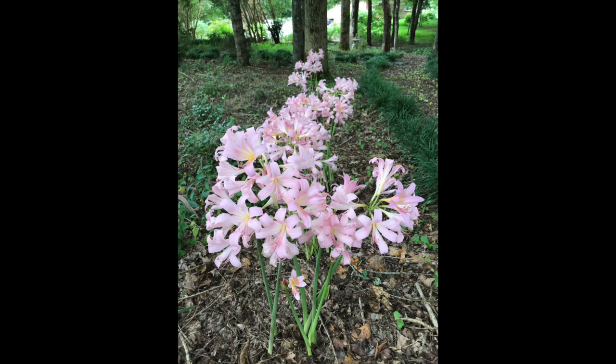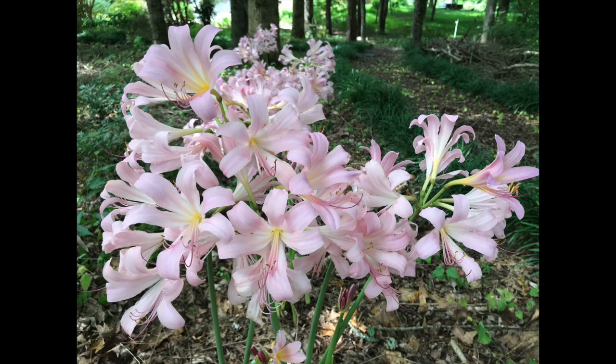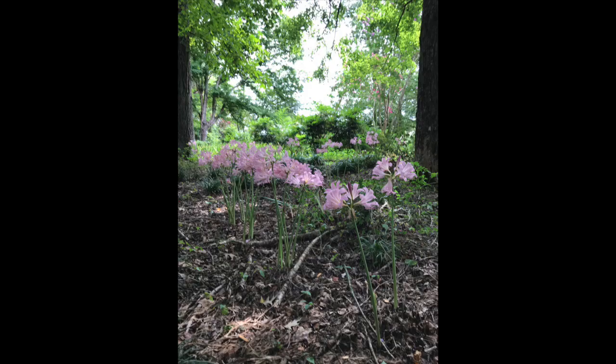Then more time passes and you get down to late July, sometimes even early August, and you'll start to see these flowers come out of the ground with no foliage and produce these beautiful pink fragrant blooms.